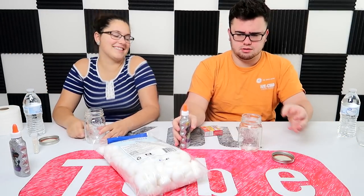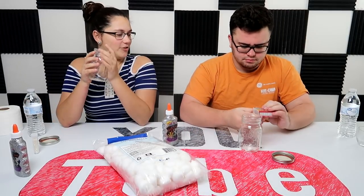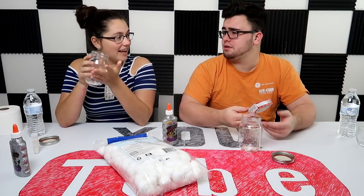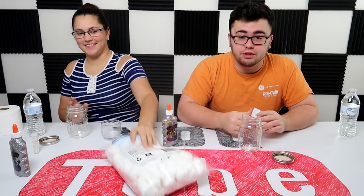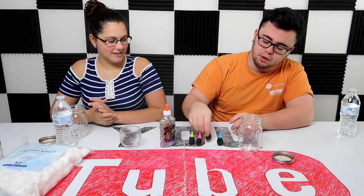I am extremely tired. Okay so the materials: glitter glue, cotton balls, a neon box — we're opening whatever this is — food coloring. Yes, we got food coloring. We experience the video with you guys, it's not like some super planned out thing. All right, we got food coloring: yellow, blue, purple, and pink — or red, whatever that is.